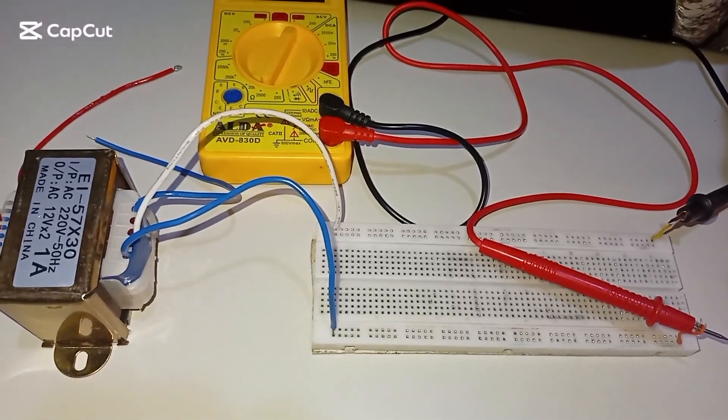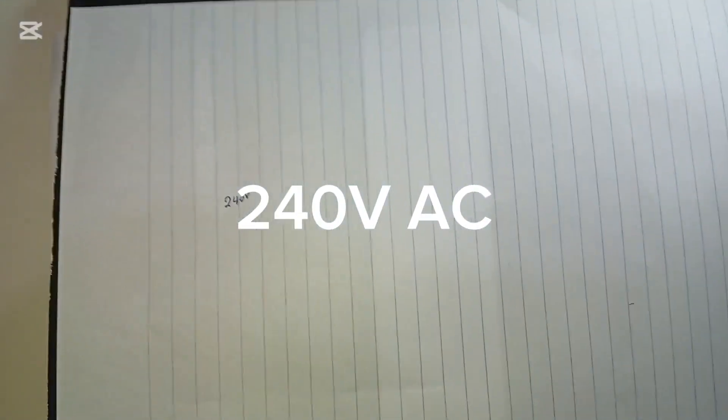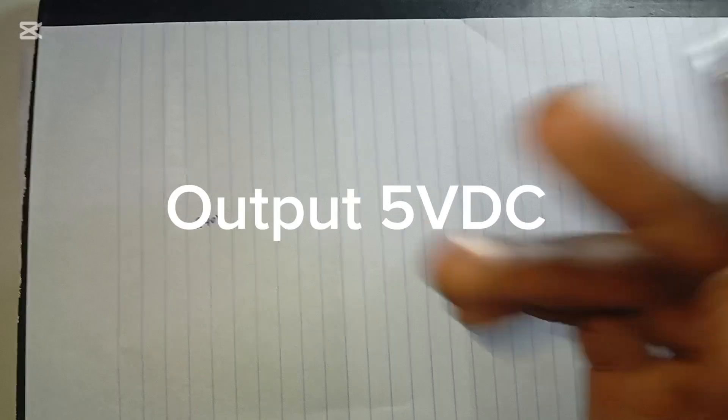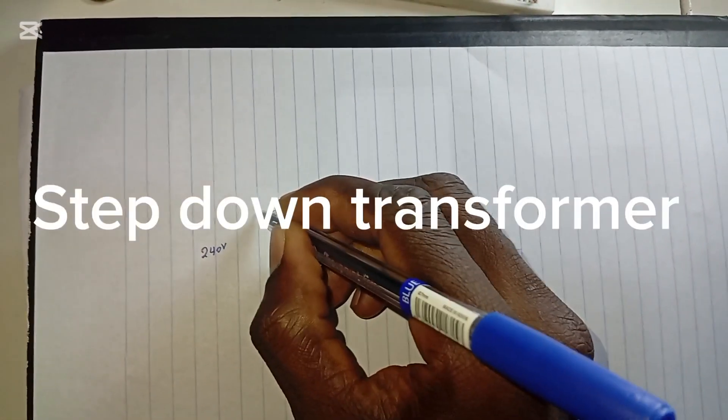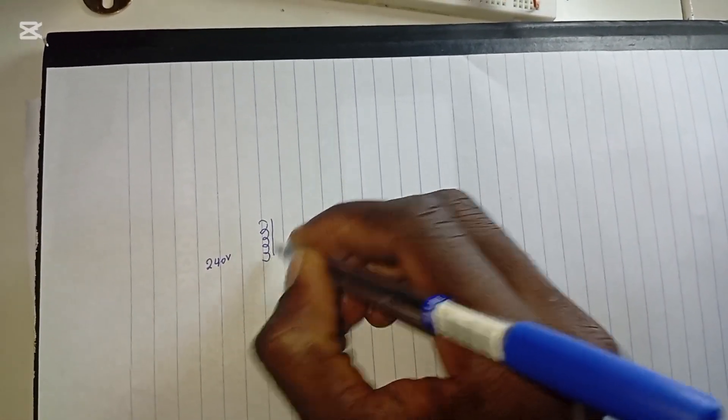Today we are going to design a five volt power supply. Let's first design the circuit diagram for the project. We are having 240 volt single phase line. This 240 volt is going to be stepped down to a manageable level so the output voltage will be 5 volt. We need to step this voltage close to 5 volt, so we are going to use a step-down transformer.